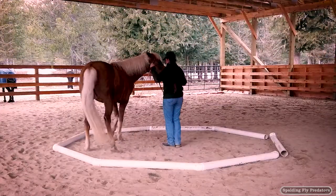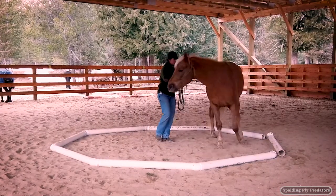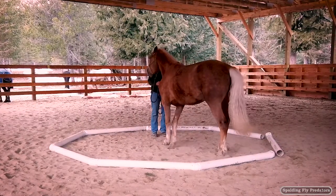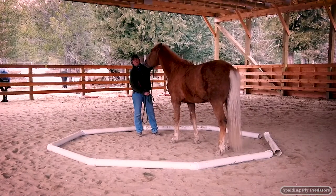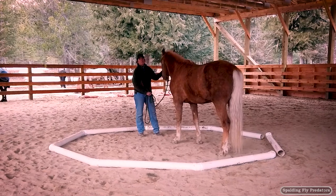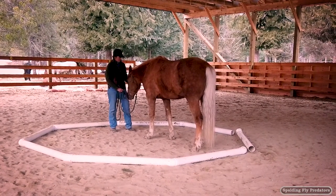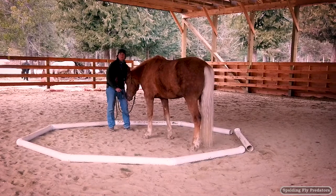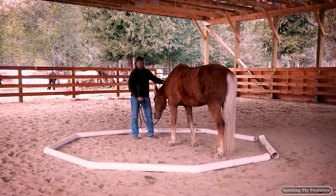I'm going to push him out just a little bit, try and keep that forward energy going. Now I'm going to ask him for a turn on the haunches right here. Good job little buddy — that was much better that time. So that was a perfect example of doing too much: he needed some time for a reward to get relaxed and not have to do anything for a second so that he could regroup and then think about what he was doing.